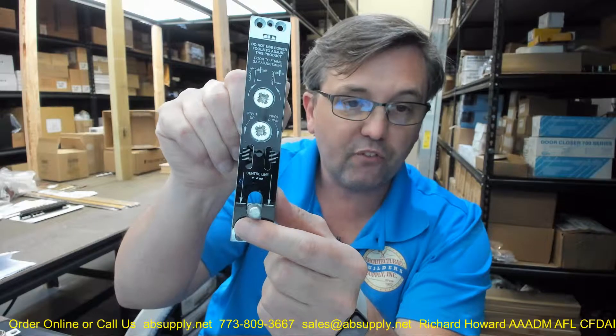So center line, plus or minus 4mm — that 4mm works out to about 0.157 inches, or roughly 5/32 of an inch. I can do 5/32 of an inch in my head, but I can't do 4mm. That is where that adjustment is going to come into play.